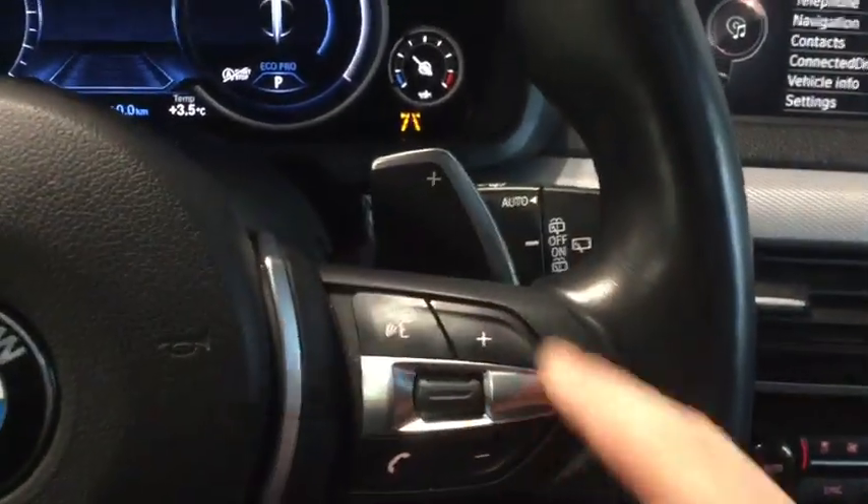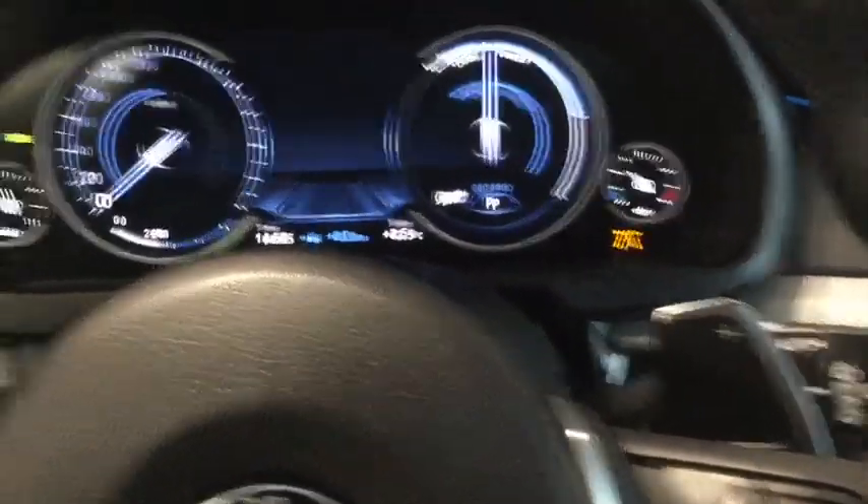We have our cruise control on the left-hand side. On the right-hand side this is for the entertainment system. We also have paddle shifters for a little more performance, windshield wipers on the right-hand side, and signals on the left.